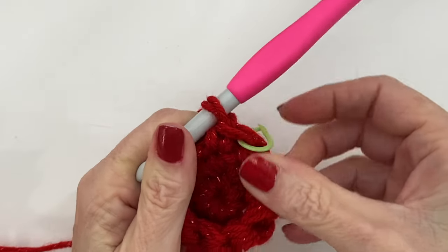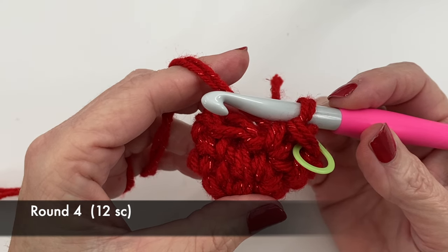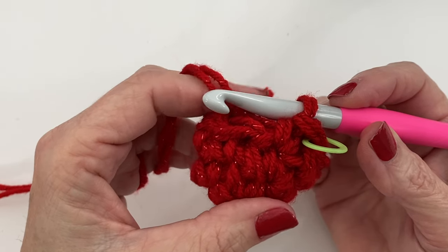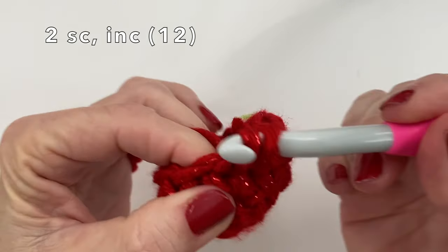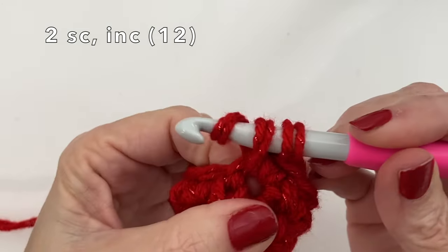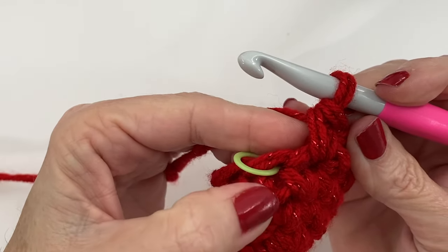At this point your work may be curling up — just go ahead and fold it; this is the point of your hat. To begin round four we're going to be doing another increase round, so now we're going from nine to twelve. We did one single crochet with an increase before, and this round we're going to do two single crochets with an increase — one, two, increase — finishing on an increase.